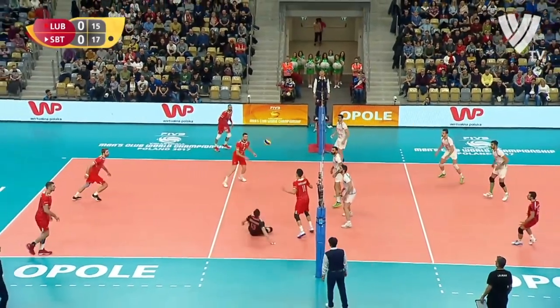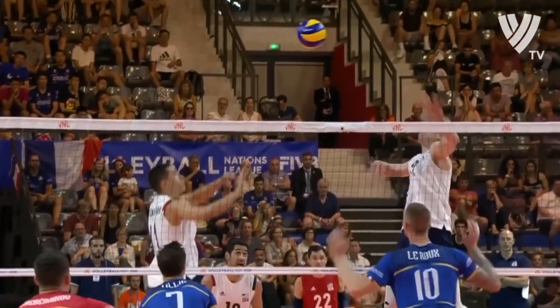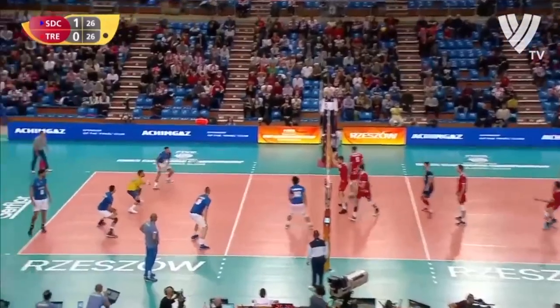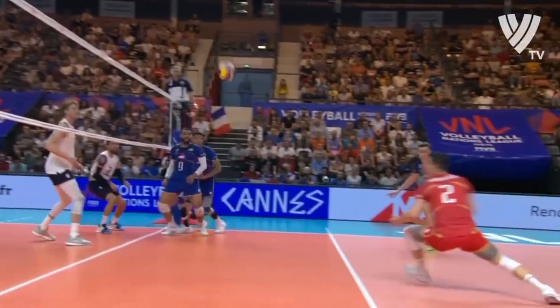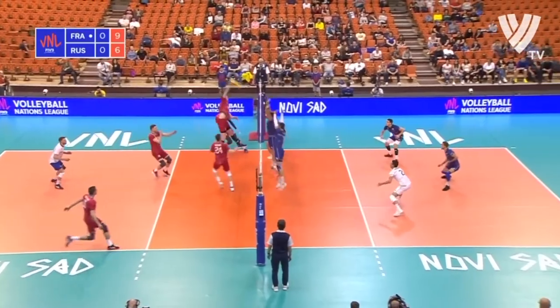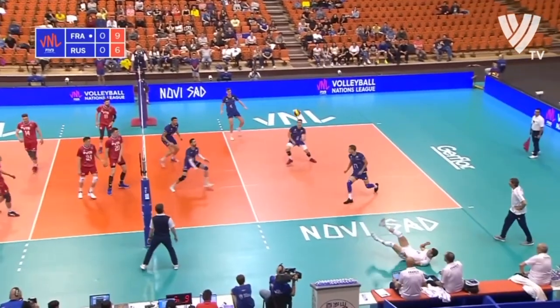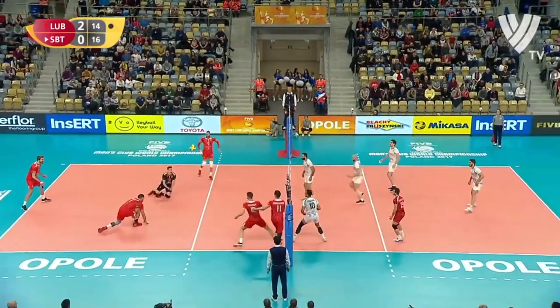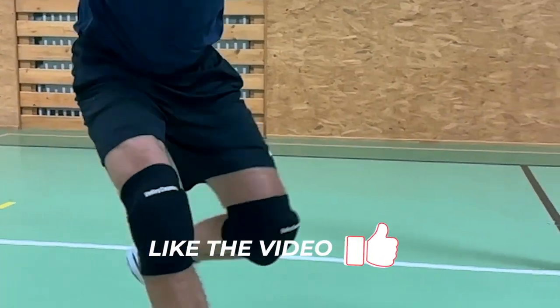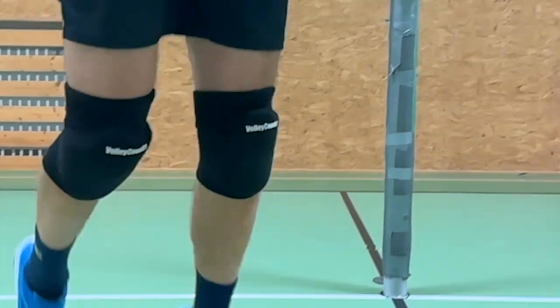In modern volleyball we need to improve our skills — spike stronger, receive better, and take more balls in defense. It's not only about direct attacks to our body; we need to take more balls around us and sometimes dive for difficult balls. With knee pads, you don't have to think about any damage to your knee during defense. You also need to keep your body warm, and knee pads help your knees to always be ready for the next action.